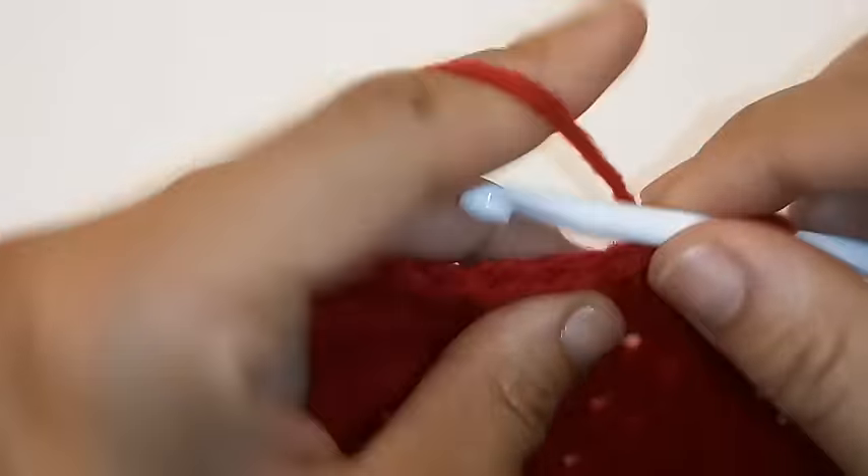We're going to repeat this sequence all the way across your hat by placing 1 double crochet into the next 6 stitches followed by a double crochet decrease. We've made it back around and we're going to slip stitch to join into the very first double crochet.